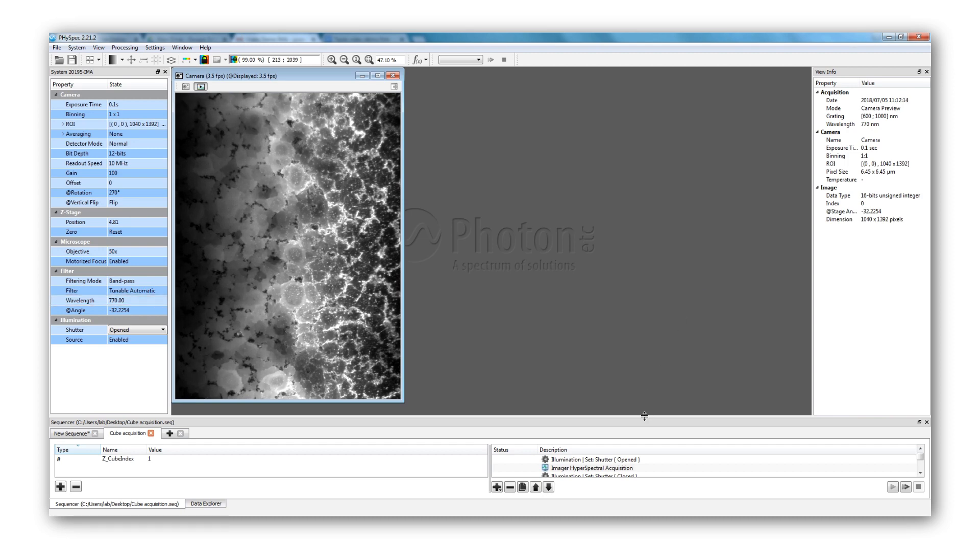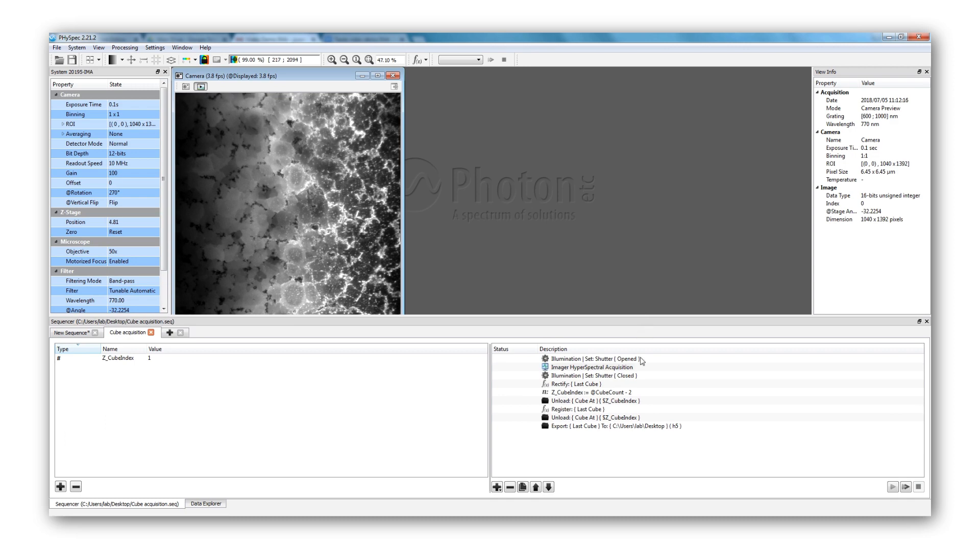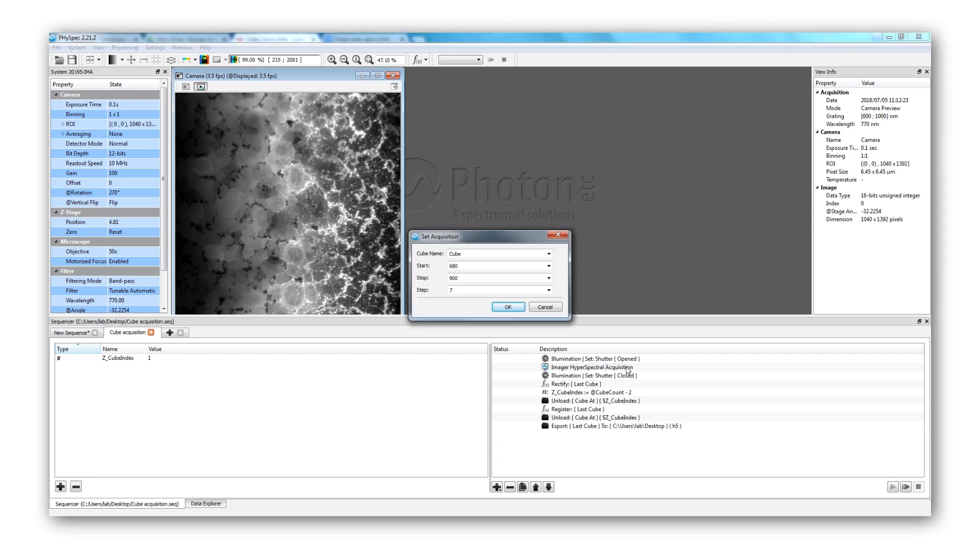FiSpec allows building sequences of acquisition where the laser, the spectral range, and post-processing steps can be implemented. After making sure the laser shutter is open, the next step is the hyperspectral acquisition: we name the data, determine the spectral range, and set the spectral steps between each image. For the demonstration, we will go from 680 nanometers to 900 nanometers with steps of 7 nanometers, meaning every image will be separated by 7 nanometers.